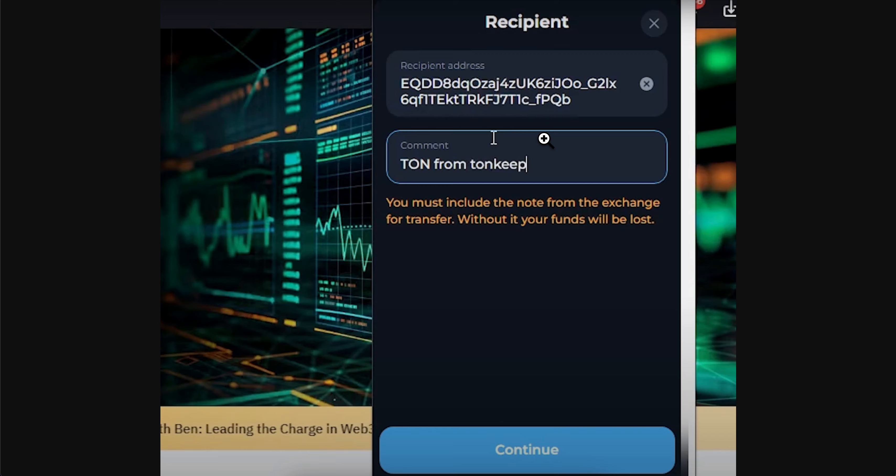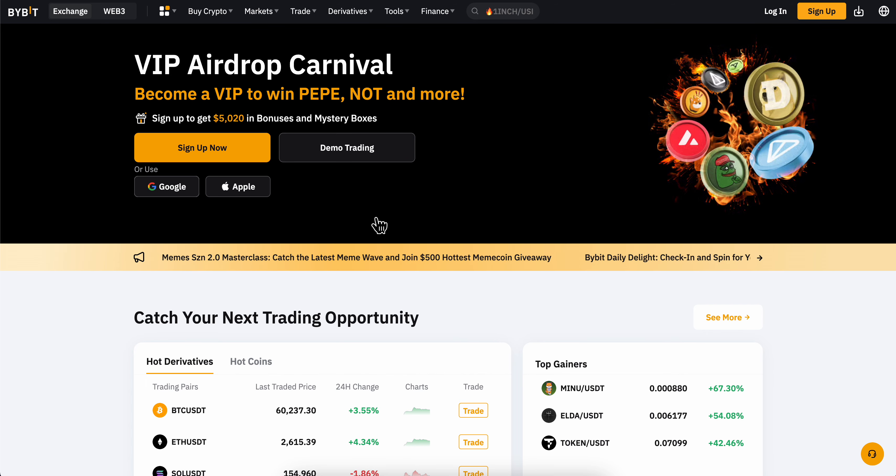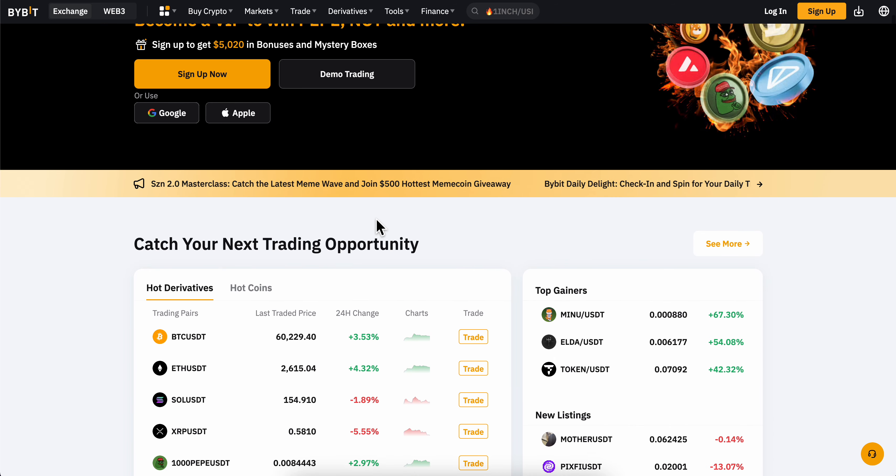Then you're going to have to choose the crypto that you want to send and then simply enter the recipient address. So basically you're going to have to go to Bybit and copy the crypto address that you have on your Bybit account.